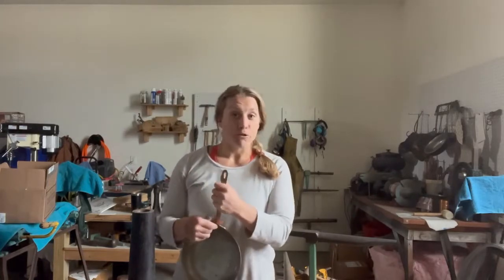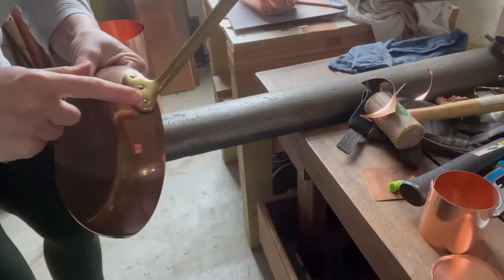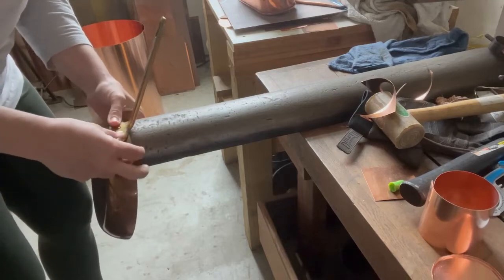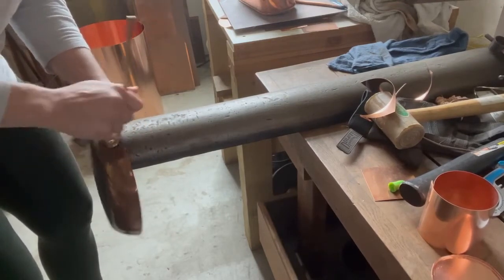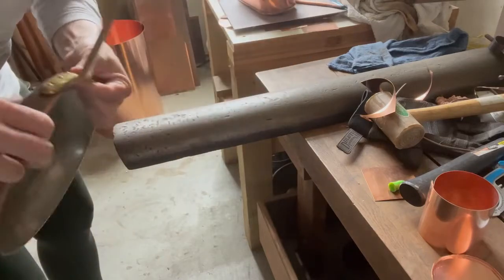So without further ado, here is a very easy tutorial on how to tighten the rivets on a copper pot handle. Here's your pot. There's your rivets. Here's your hollow mandrel, your pipe — whatever you can have that is going to create a sturdy place for you to back your rivets up. You want to make sure that it's going to lay flat on your interior rivet heads.